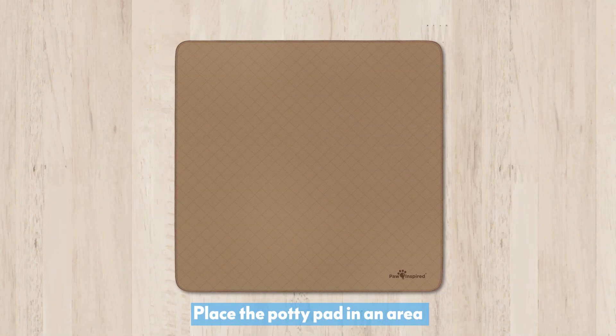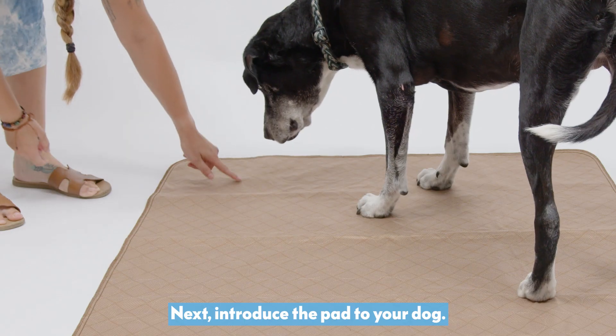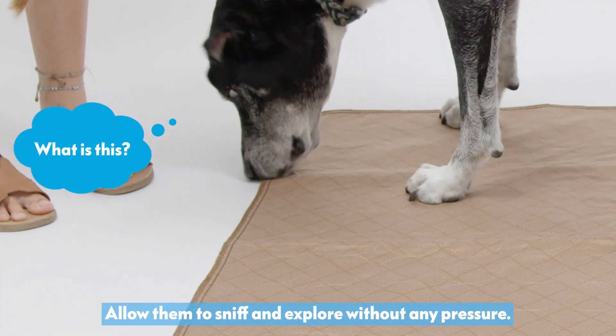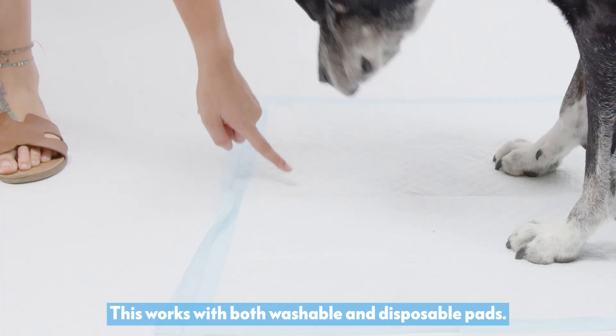Place the potty pad in an area where your dog feels comfortable, away from food and water bowls. Next, introduce the pad to your dog. Allow them to sniff and explore without any pressure. This works with both washable and disposable pads.